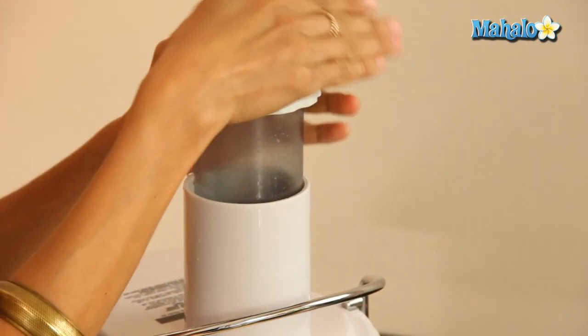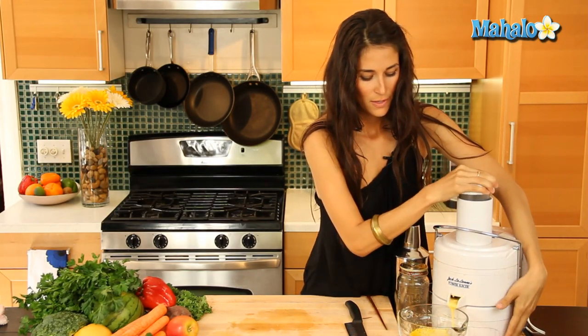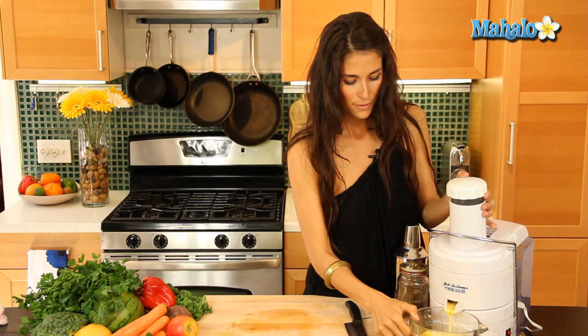You've got to give this a little muscle actually. So there we have our juice — it's nice and frothy.